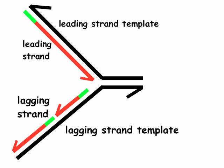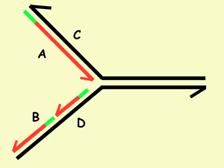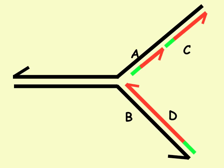That's a replication fork fully labeled. Now you should be able to appropriately label the following structures. For each diagram labeled A, B, C, and D, identify the leading strand, the leading strand template, the lagging strands, and the lagging strand template. Here's one structure, and here's an alternative structure showing another fork coming from the other direction.